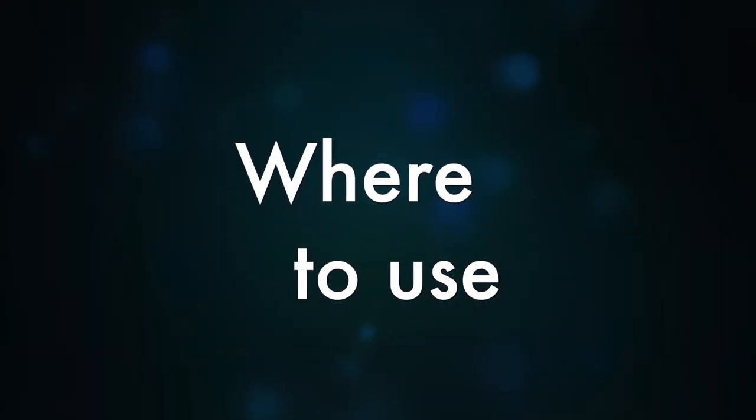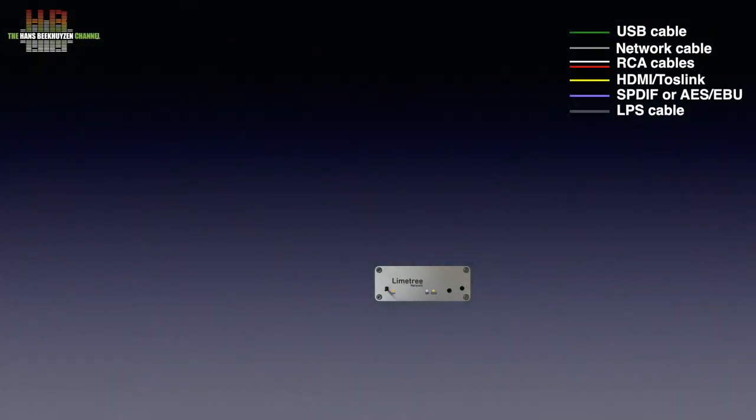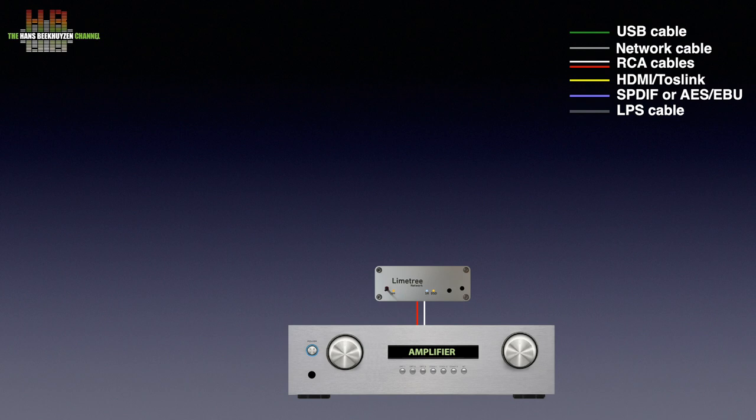Despite its size, the LimeTree Network 2 is a fully fledged network player and Roon endpoint. The Network 2 is to be connected to the analogue inputs of an amplifier, like Aux or CD, using RCA cables.